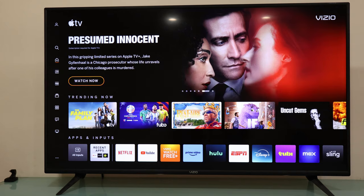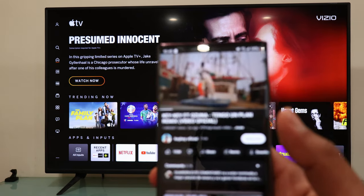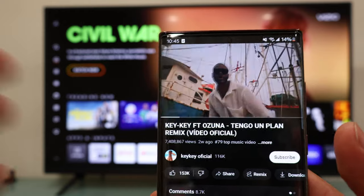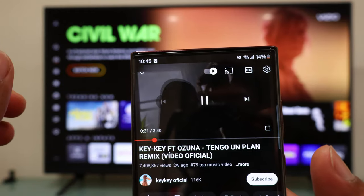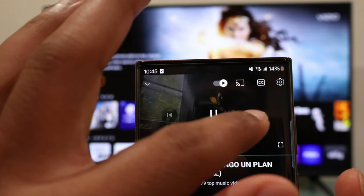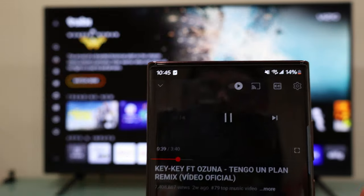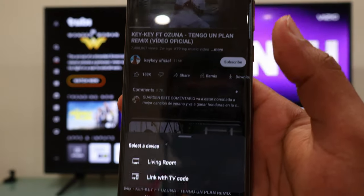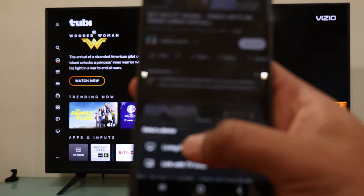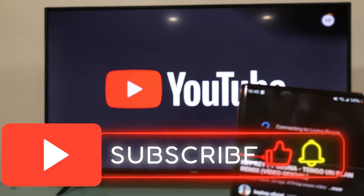But what if you just want to screen mirror one app — not the entire phone, but just one app, like Netflix or YouTube? Let me show you with YouTube. Once you have opened the app, play the video you want to see on your TV. At the top you are going to see the mirror cast icon — tap on it, select your TV, and now, as simple as that, you have the video playing on your VCO TV.